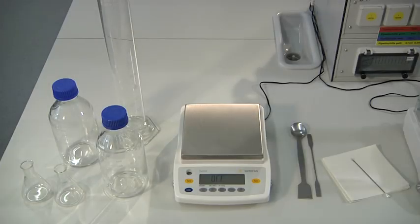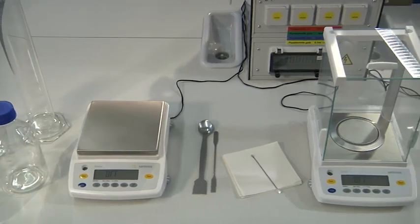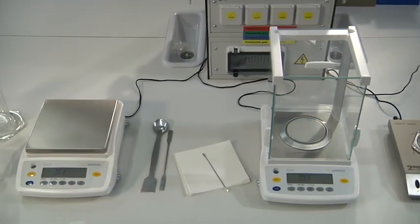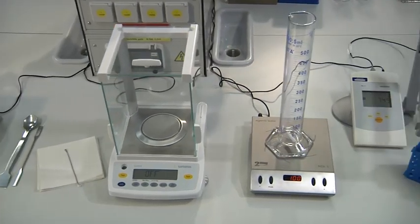For medium preparation, a graduated cylinder, an autoclavable bottle, a scale with 0.01 gram readability, and an analytical balance with 0.1 milligram readability are required.